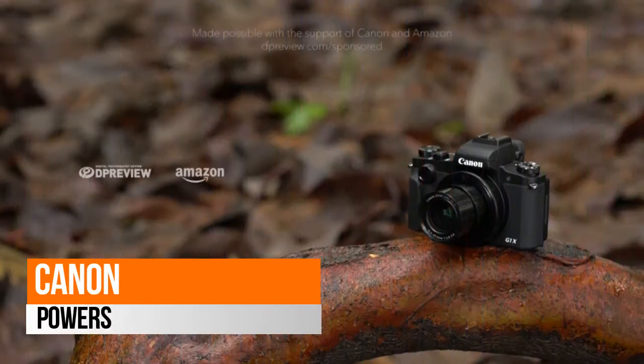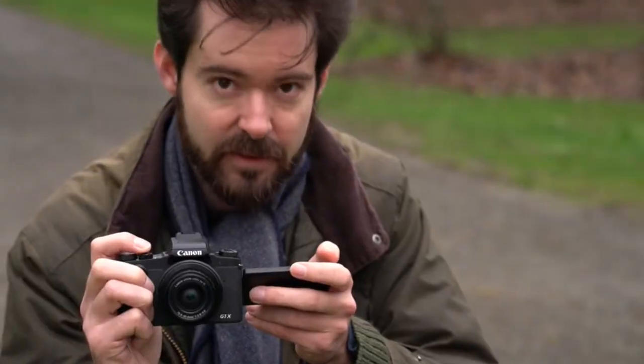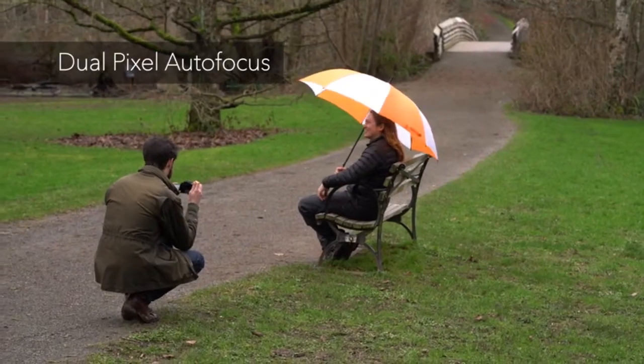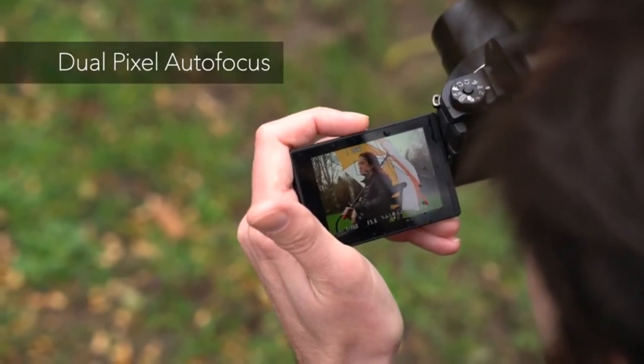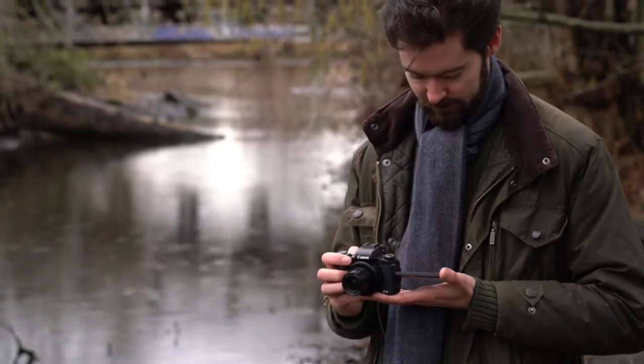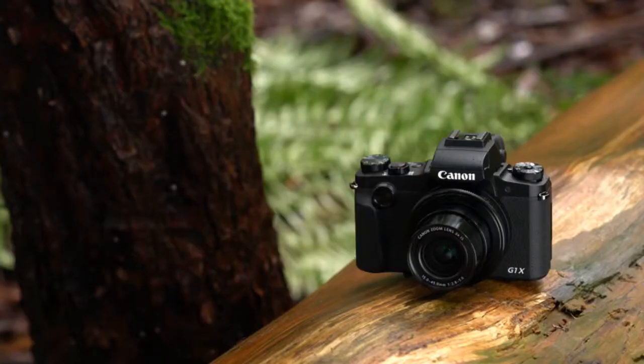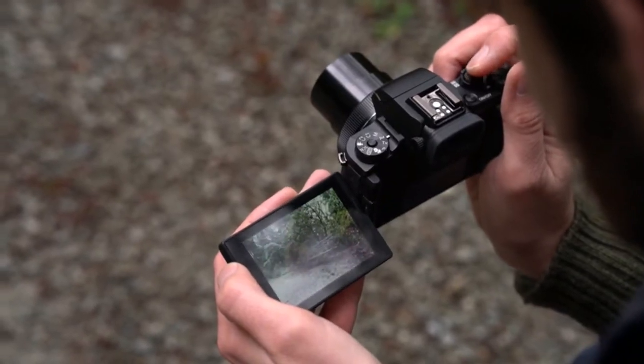The Canon PowerShot features a 24.2-megapixel CMOS APS-C sensor, a 3x zoom lens (24–72 millimeters) with optical image stabilizer, Dual Pixel CMOS AF with phase detection, a DIGIC 7 image processor, and an ISO range of 100 to 25600.